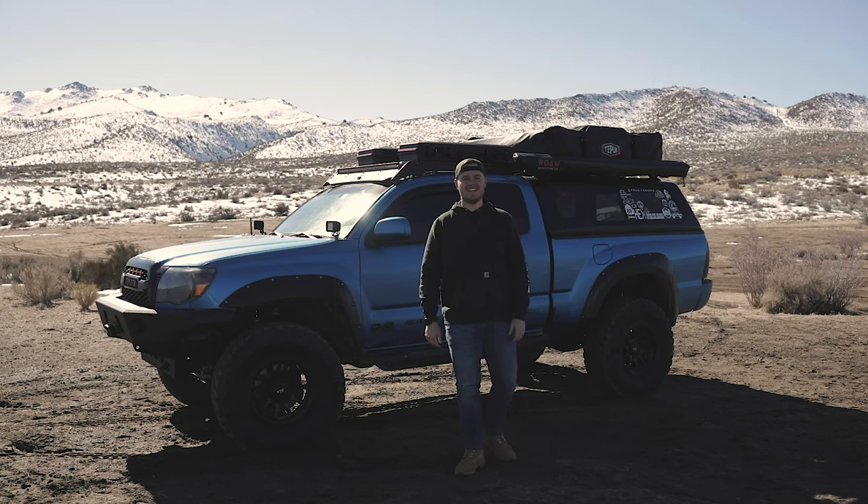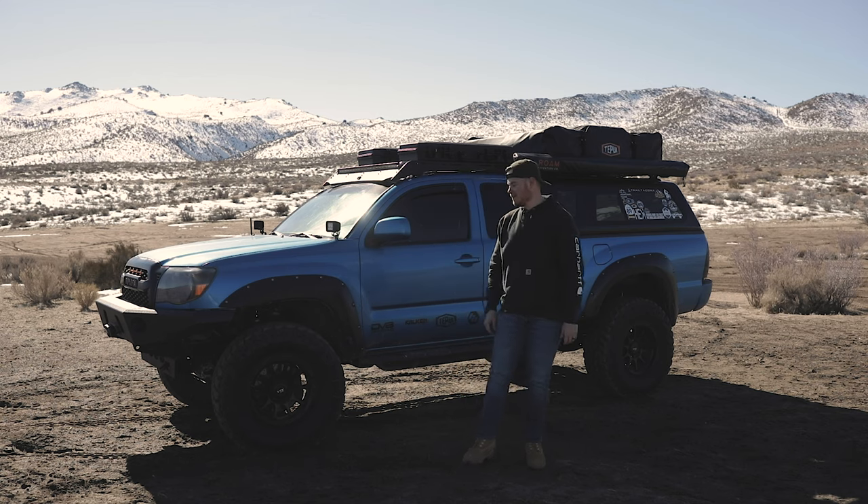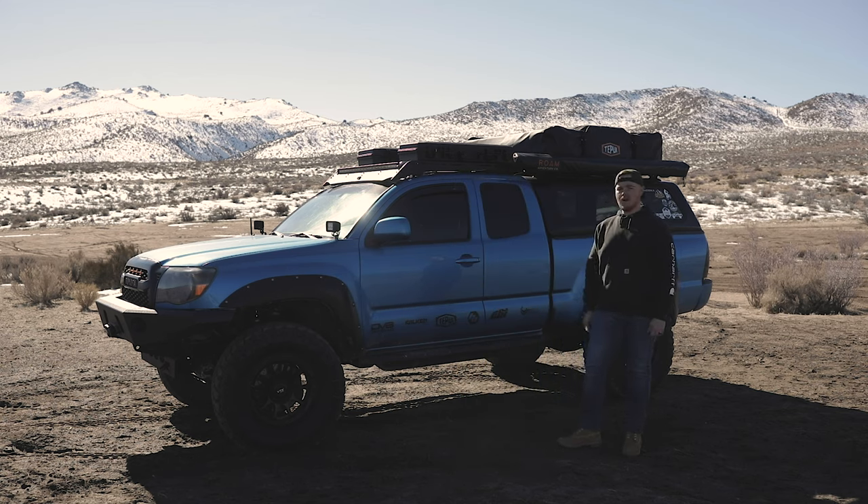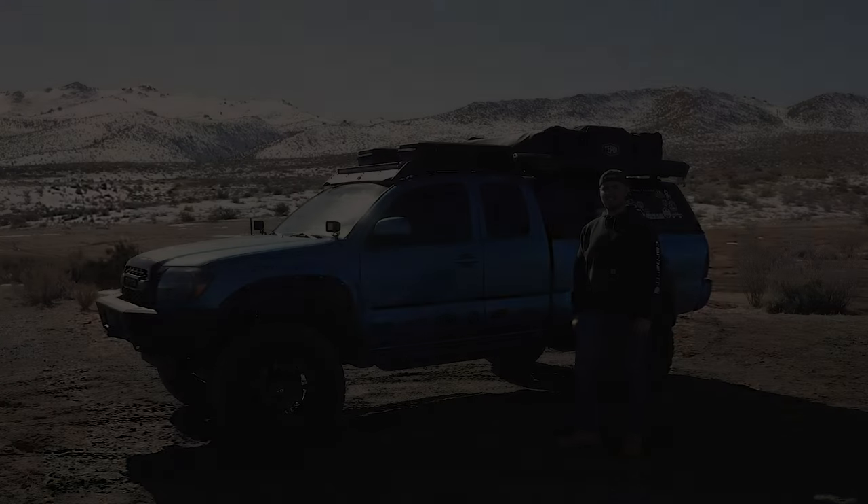What's up guys, JQ again, and thank you for coming back to the channel. On today's episode we're gonna do a full walk around on the Wander Taco, which is a 2008 Toyota Tacoma. Stay tuned.